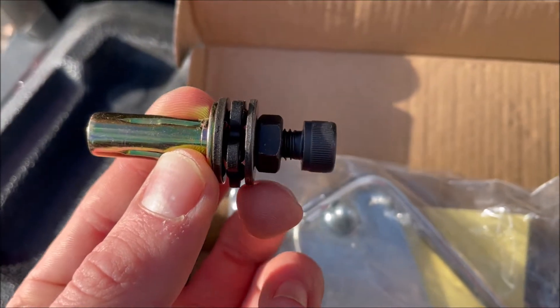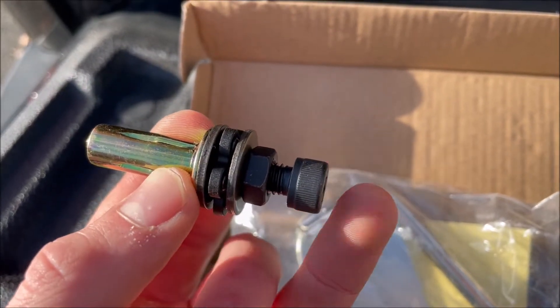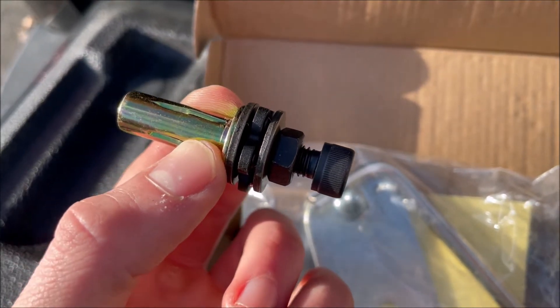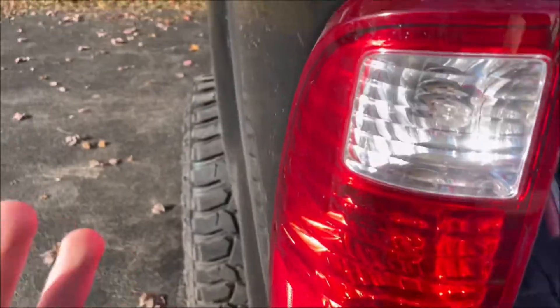Make sure this washer is three-quarters of an inch away from the end of this bolt — so three-quarters from here to here. Next, locate your hole on your tailgate, making sure it's on your driver's side, where you're going to be putting your tailgate assist.